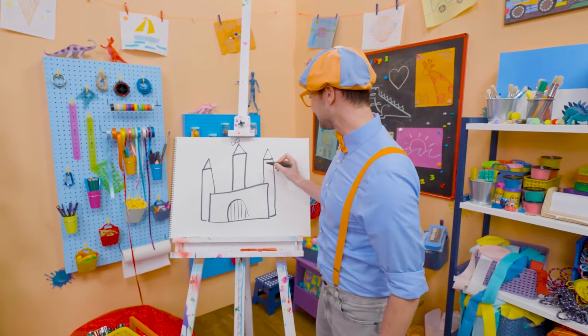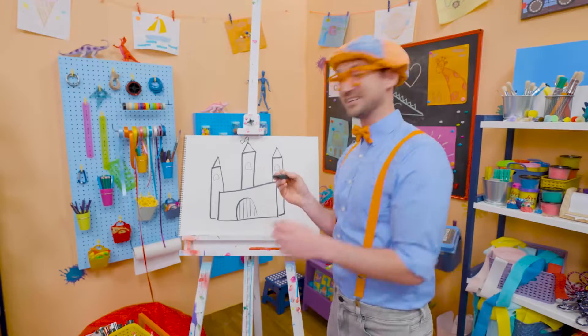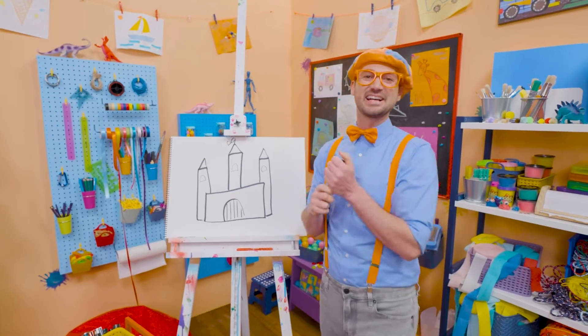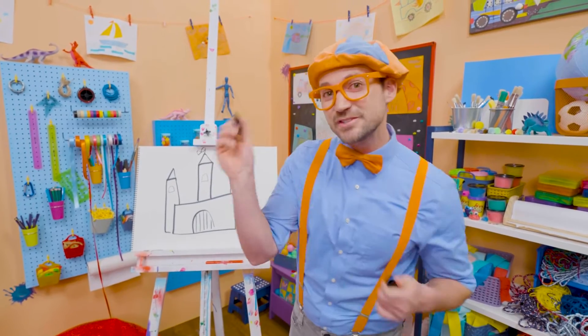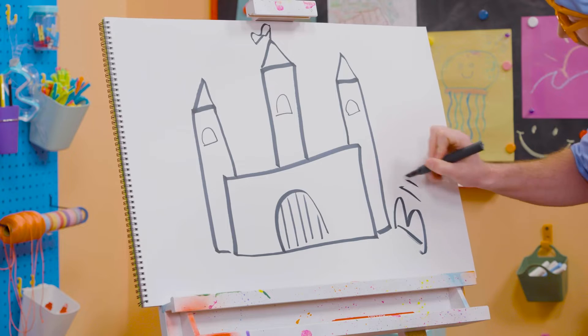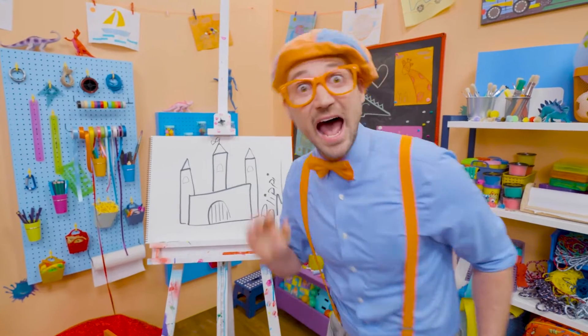Cool. And let's draw some windows right there. Whoa. Do you like that castle? I do too. I would love to live in a castle. Well, if you want to keep drawing with me, all you have to do is search for my name. Will you spell my name with me? Ready? B-L-I-P-P-I. Blippi. Alright, see you again. Bye-bye.